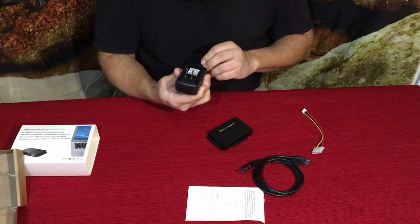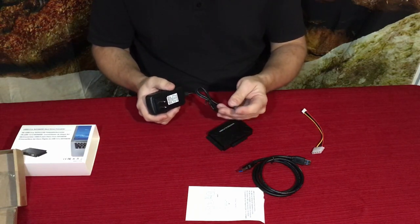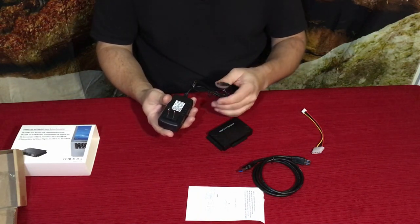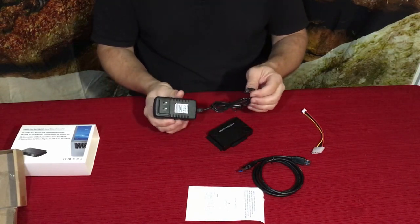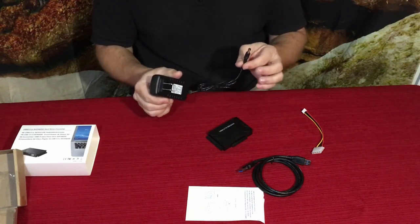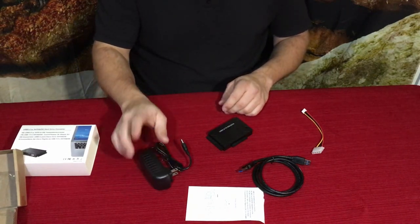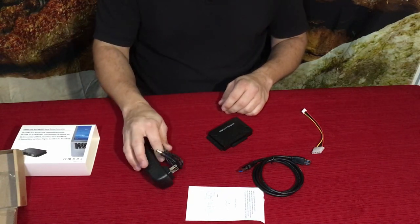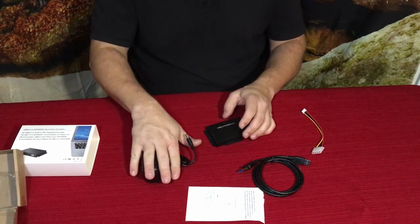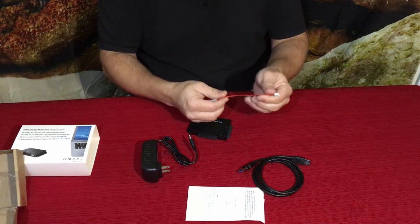We have the charger here — this looks like a 12-volt 2-amp charger. It has the standard round barrel connector with the positive in the center and the negative around the outside, so the outside is ground. Very similar to what a lot of LCDs and toys use, just in case you ever need to substitute, but make sure the specs line up accordingly.